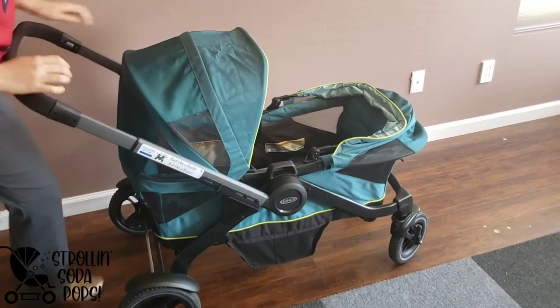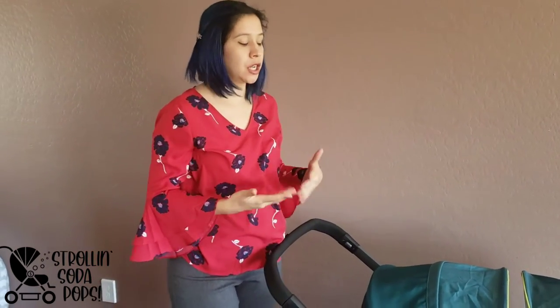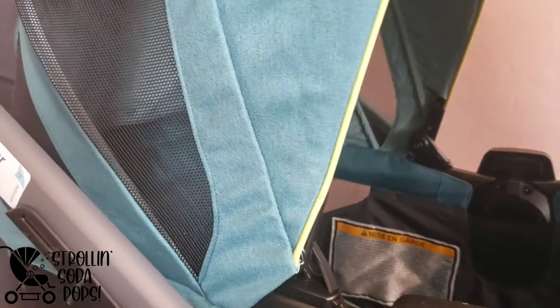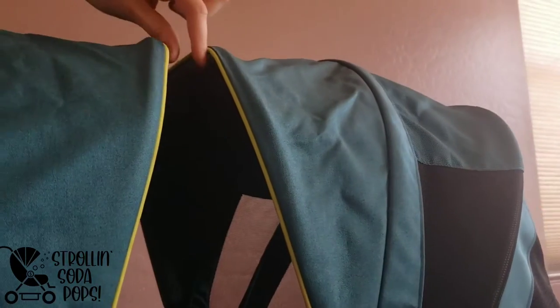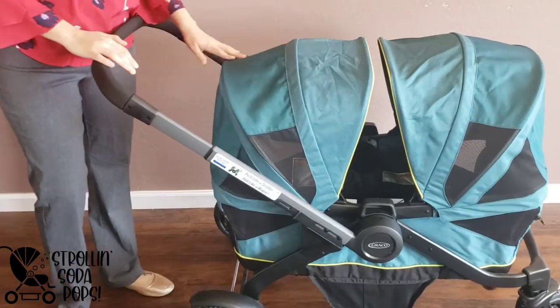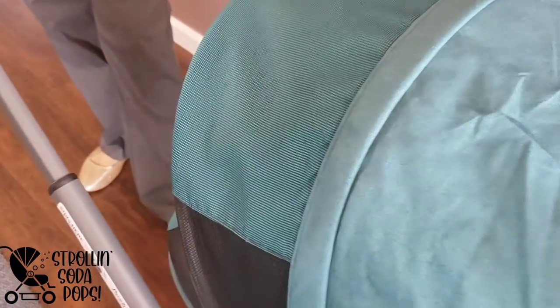Something I really like about the Graco are the canopies. These provide fantastic coverage — we live in Arizona with full sun and it gets very hot. I had the kids out at various stores and this gets fantastic coverage, more like a Veer style but better than the Veer because with the Veer you have to buy little visors to get close coverage. The mesh is built in on the sides, the fabric is very wipeable, and this color is an exclusive with the Bye Bye Baby partnership. These canopies are very sturdy — higher quality than I was expecting.